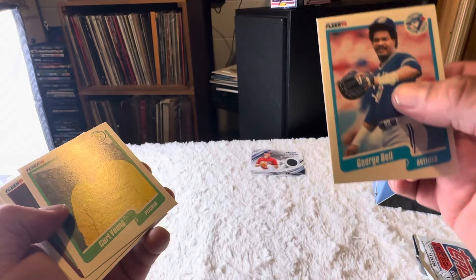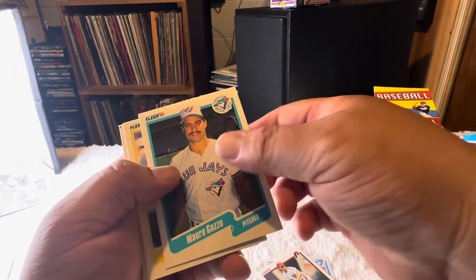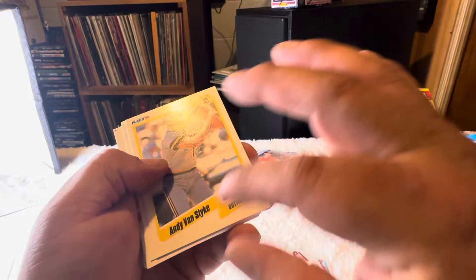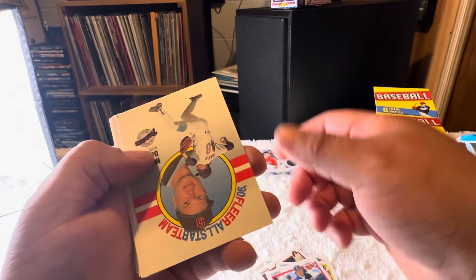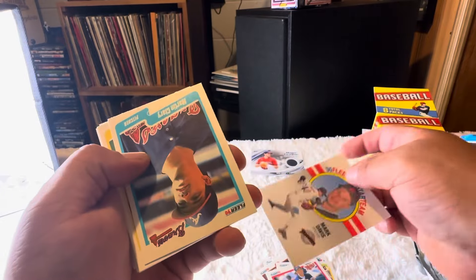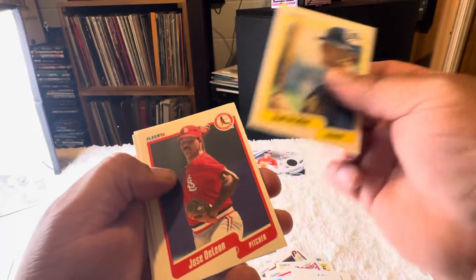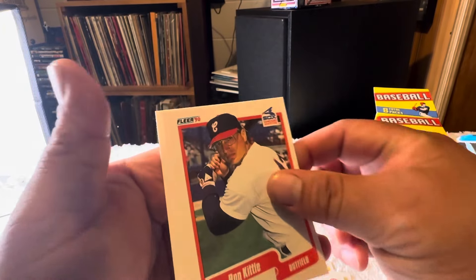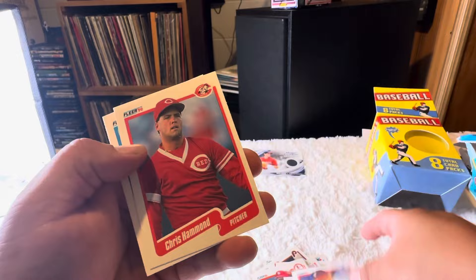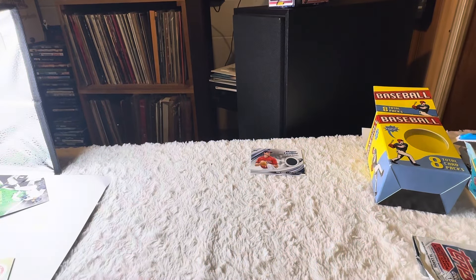Some stickers — I'll put them on my forklift. George Bell, John in mint 10 condition, Andy Van Slyke, Mark Davis, Scott Bradley, Ron Kittle. Yeah, those suck. In fact, those are going right in the trash can.